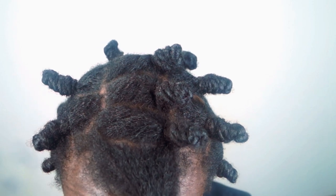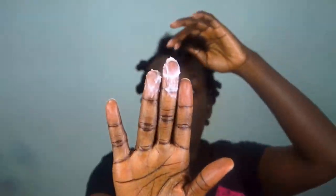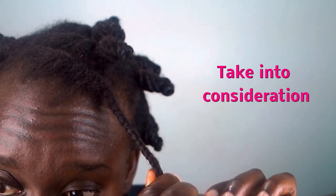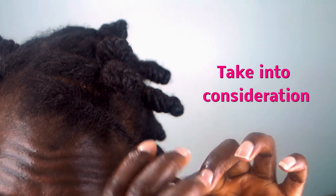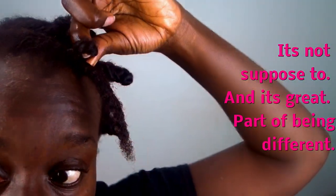I grabbed my hair at the scalp area and rolled it around. She mentioned doing this if you're tender-headed — instead of rolling it from the bottom, just do it from the scalp and roll it up. I followed her tutorial down to the T. Now, one thing you have to keep in mind whenever you follow someone's tutorial: the biggest consideration is that your hair texture is not like that person's.